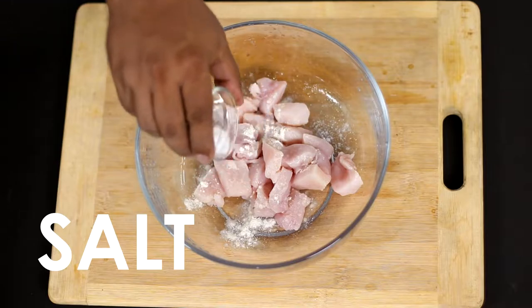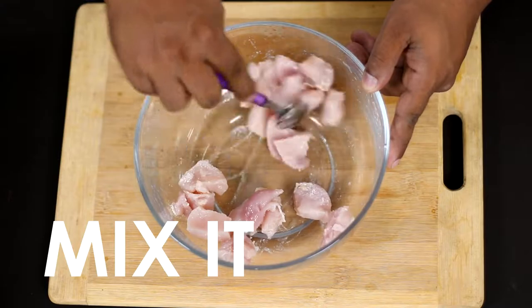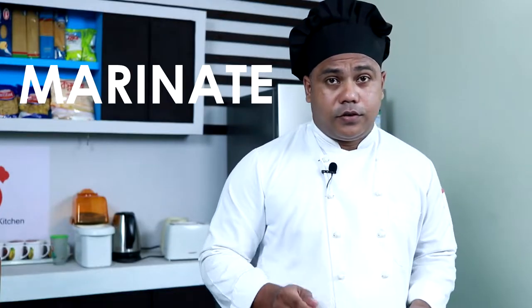These soy sauces are easy to make. I am going to add a piece of cinnamon.